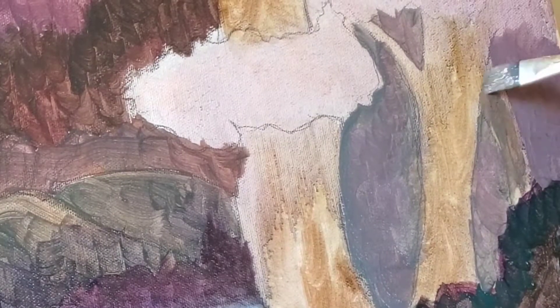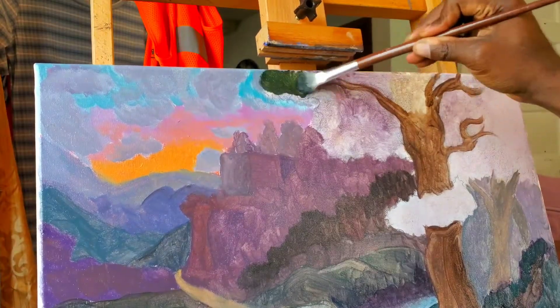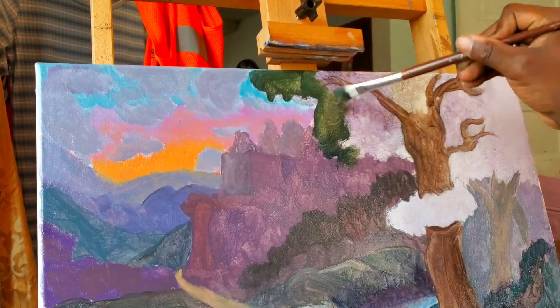I keep to this pattern even as I block in the great trees in the foreground. Too many details right now will ruin the painting. I must stick to only building my values and depth during this stage of the painting.